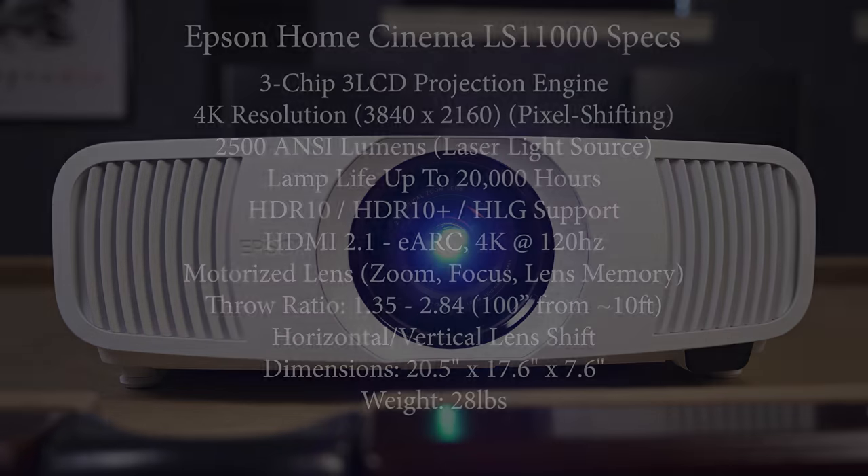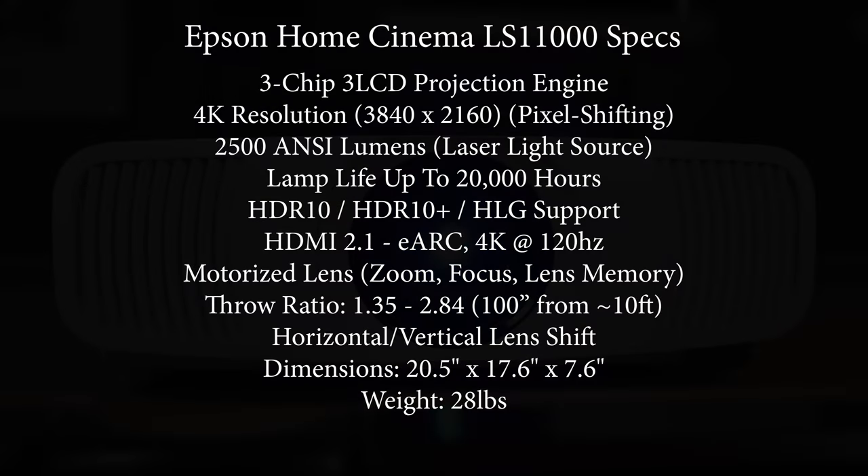What new features do you get with the LS11000 over the 5050UB? The LS11000 is still using Epson's 3LCD technology, but they're now using a new pixel shifting system that takes native 1080p panels and a precision glass shift plate doing a 4X pixel shift, allowing it to produce 4K resolution on screen. It also ditches the old lamp-based system for a blue laser phosphor light engine. Unfortunately, the new laser system doesn't produce any additional brightness and is actually slightly dimmer, producing 2,500 ansi-lumens compared to 2,600 on the older 5050UB. The only feature that's missing is 3D, which I know is a deal breaker for some, but it might be able to make up for this in image quality.